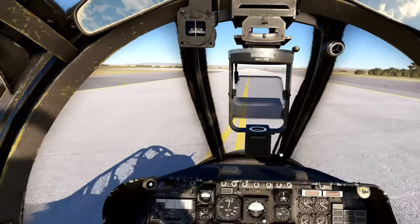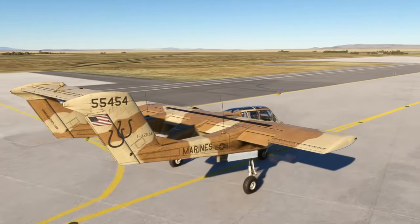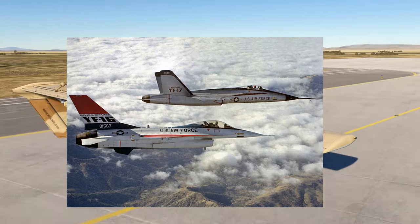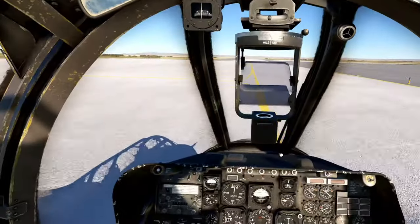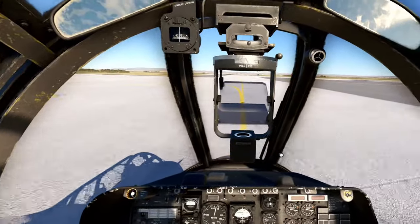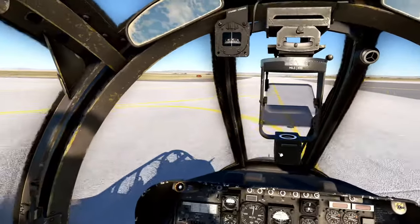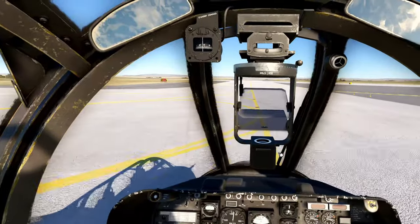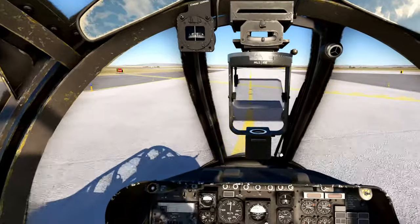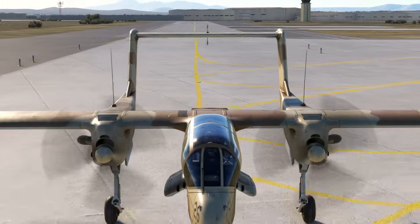I was at Edwards because I was hired right after college for the lightweight fighter program — the YF-16 and the YF-17 — and they were trying to pick a plane that both the Air Force and the Navy would use. As it turned out, we lost, and that's kind of why they hired me: they knew they might have to lay people off in a year anyway, and that's when I was scheduled for pilot training. The Air Force and the Navy couldn't agree, so the Air Force took the F-16, and the F-17 became the F-18 Hornet, which the Navy still flies in modern variants.